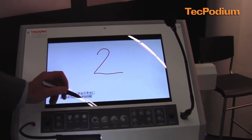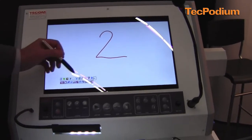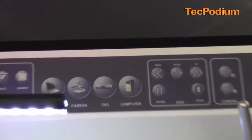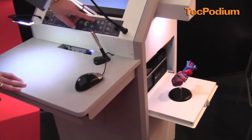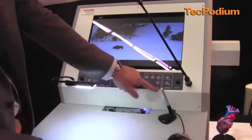At the end of the presentation, I could save all that or print that or upload to my web server. The next input would be my DVD player, which is located in the podium. And then I could play back a movie. I could control the DVD directly from the control panel.